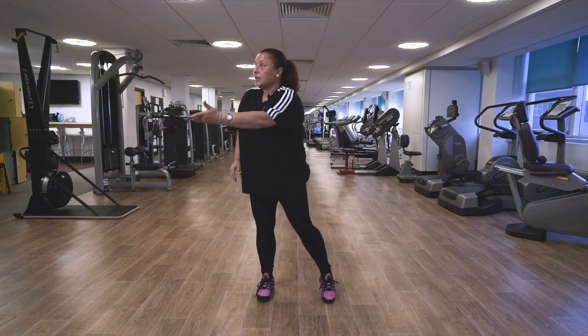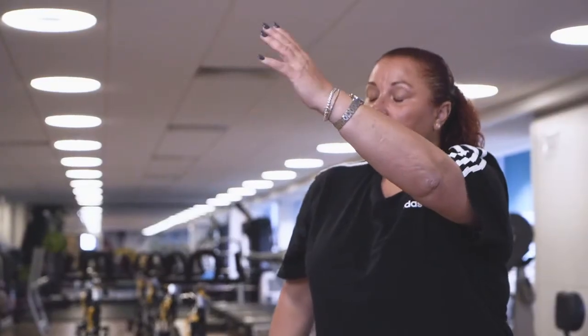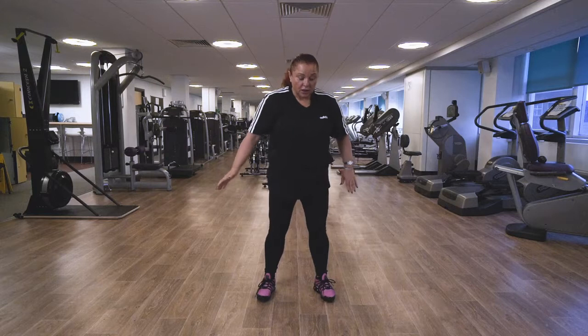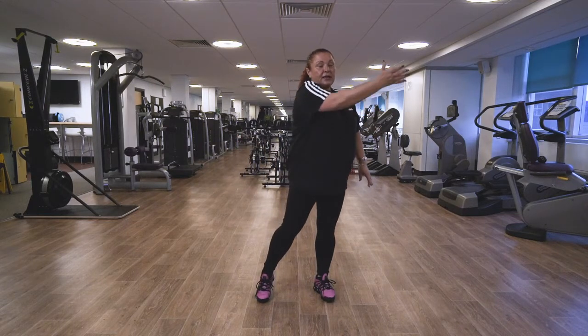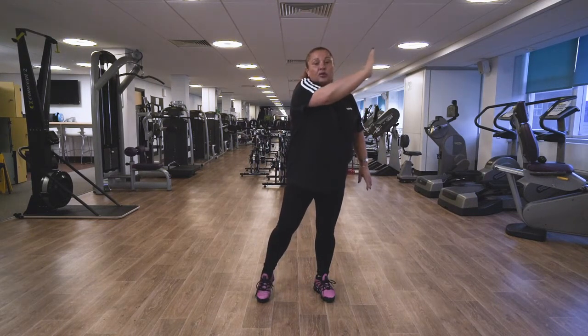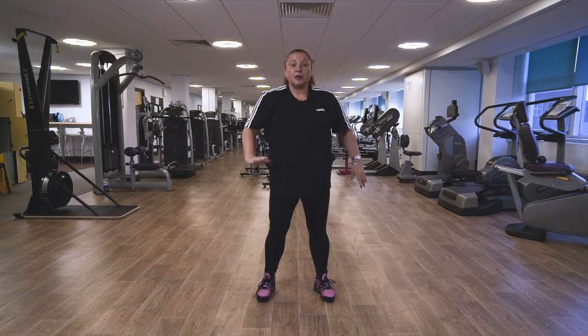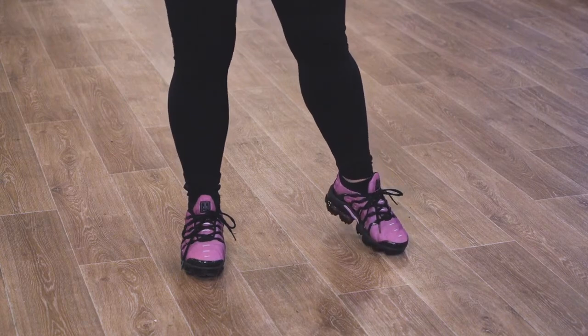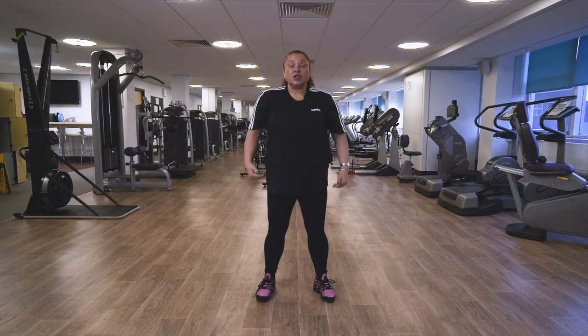Slowly lift, slowly breathe out. If you're uncomfortable lifting the heel due to balance issues or anything like that, just keep both feet to the floor and stay with the upper body movement. Back to centre position. You can repeat that between 10 and 15 times depending on how you feel.